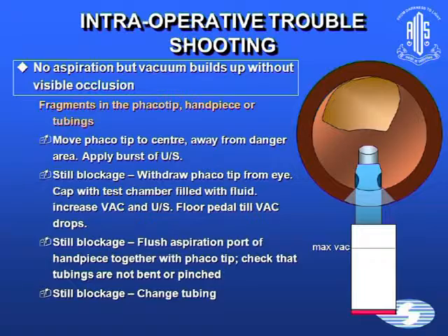If still nothing is happening, withdraw the tip from the eye, cap the test chamber filled with fluid, increase the vacuum and ultrasound, and floor the pedal until the vacuum drops. You can also do this in a bowl, but make sure the tip doesn't hit the bottom. If there's still blockage, ask the scrub nurse to flush the aspiration port along with the phaco tip, check that tubings are not bent or pinched, and if still blocked, change the tubing.